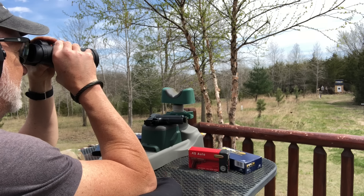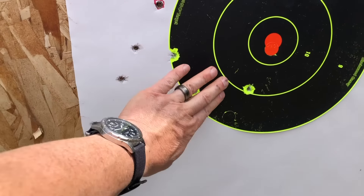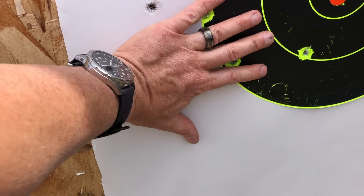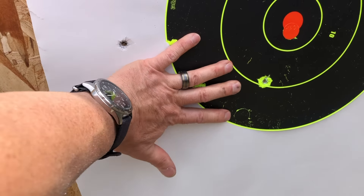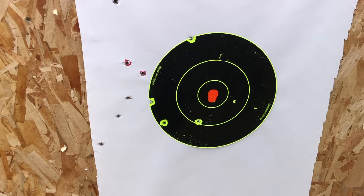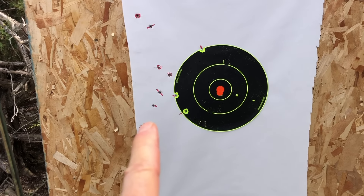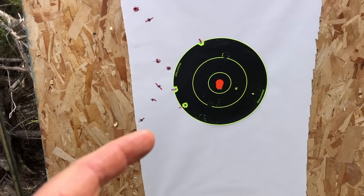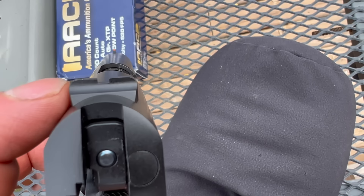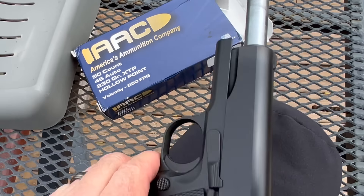Pretty decent group — let's take a look. That's actually not a bad group. I've got two up here — two flyers — but the rest, I will not say palm size but hand size. All considering, that's not too bad. Let's cover those up and try the XTP. We are definitely getting a consistent pattern of shooting to the left, so we may try to tap that dovetail just a little bit to the right.